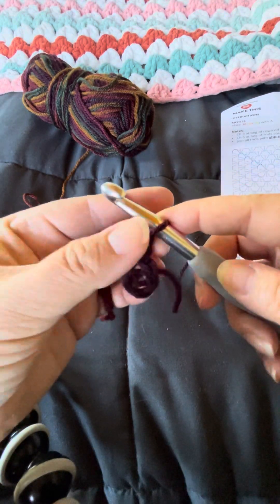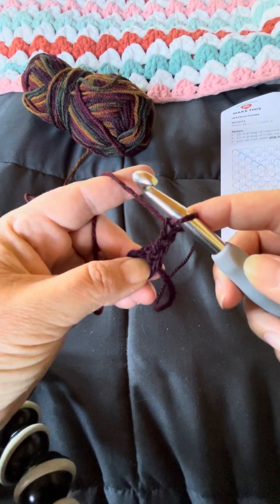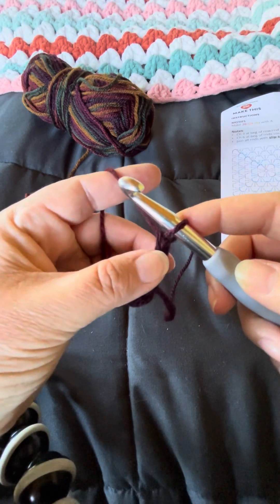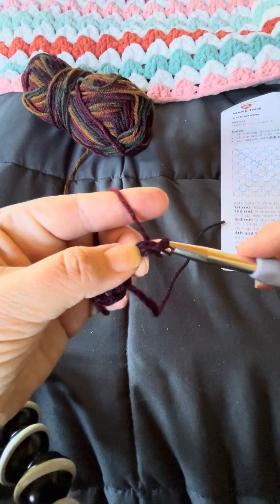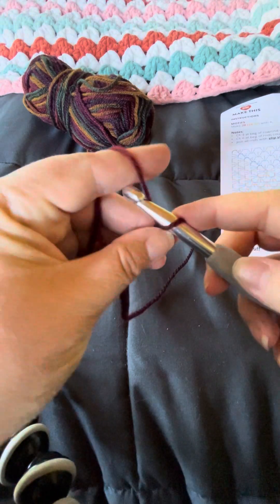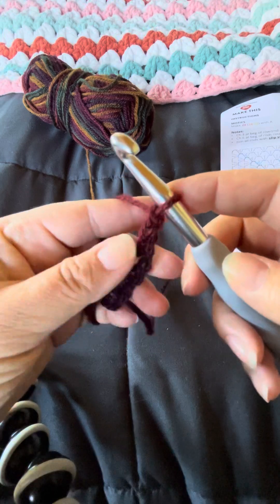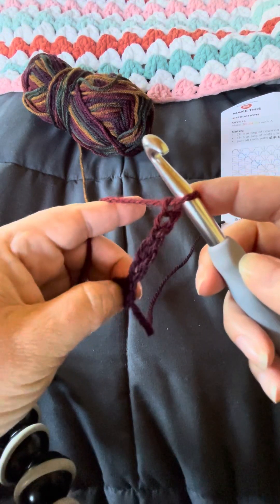Then the instructions say to chain six: one, two — I move my fingers up as I go, so I started holding it here but now I want to hold it closer to the hook.